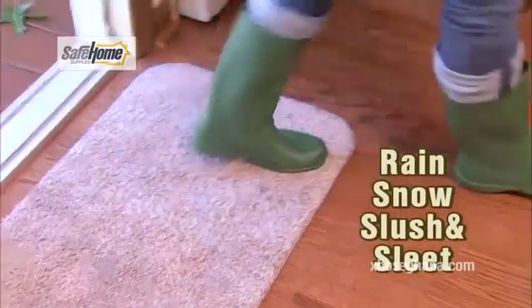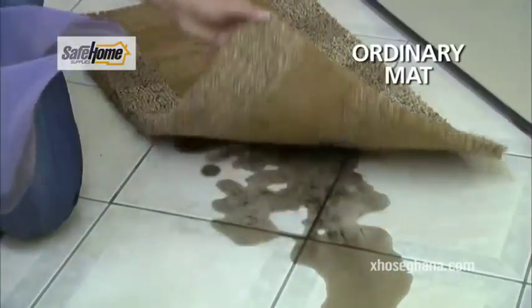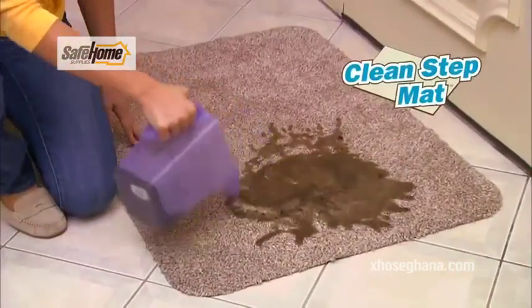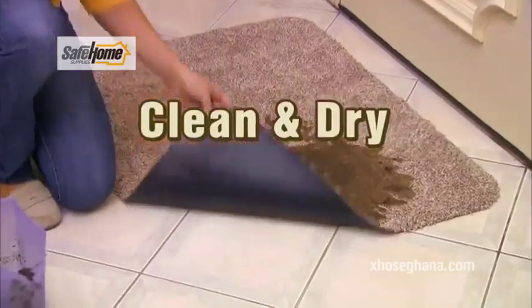Soak up rain and snow, slush and sleet — CleanStep Mat is guaranteed to clean your feet. We pour dirty water on this old mat and it seeps right through and rots the floor. But the super-absorbent fibers in the CleanStep Mat soak up every drop of moisture, and the protective latex backing keeps floors clean and dry.